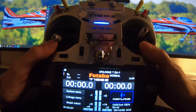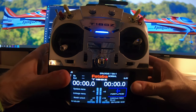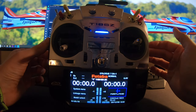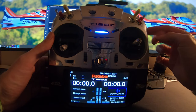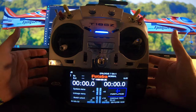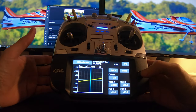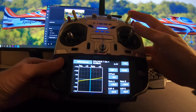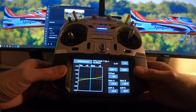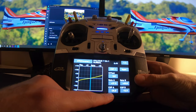Now let's look at the dual rates on my transmitter. Remember these rates are not very significant on their own — you shouldn't copy them directly, because the effect depends on horns, servos, and travel adjustment. But just to show you: for ailerons, normal flight is 30% both sides, snap rolls 75%, and spins the same as normal flight at 30%, with 25% expo.